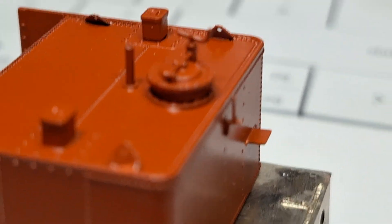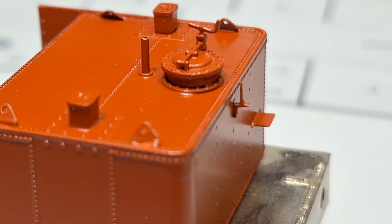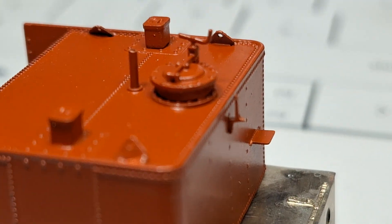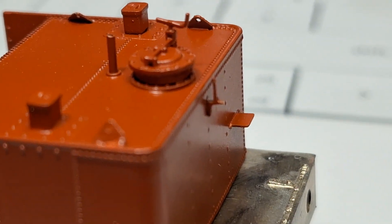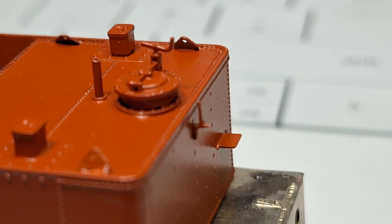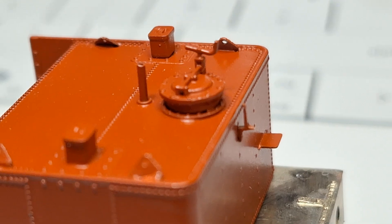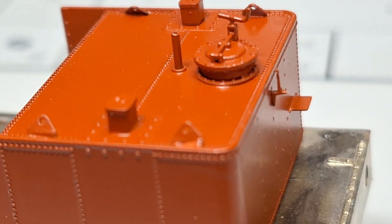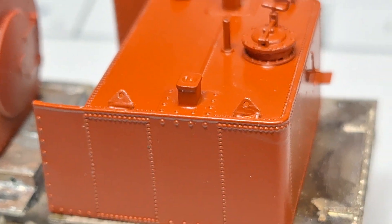Even this lamp bracket, which is very small, is a laser cutting with a single prong. That single prong goes through a single hole, pushed through and bent over on the inside and epoxied for security. So it's a nice easy way of doing details with this very nice laser cutter, which I'm not yet bored of.